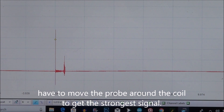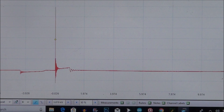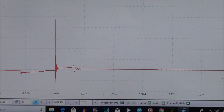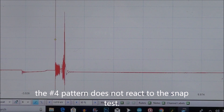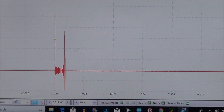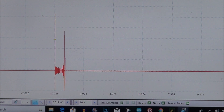Going back to number three — there you go, that's what I'd be expecting. Back to number four again. On number four I didn't see any reaction when I snapped it. Normally when you snap it the spark line is supposed to go shorter, but on number four there was no reaction at all.